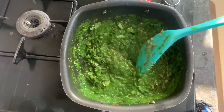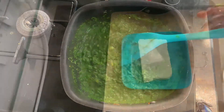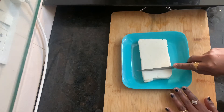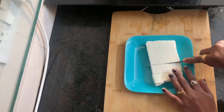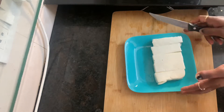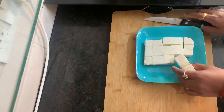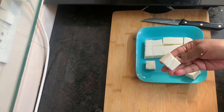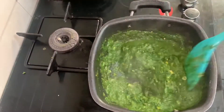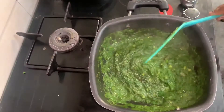For 10 minutes now let's mix it well. We will cut the paneer. I have taken this from the paneer, so you can cut the paneer into pieces and add it in.